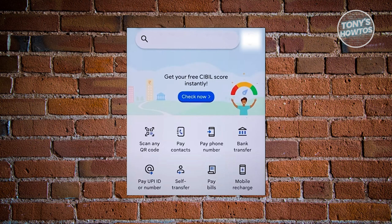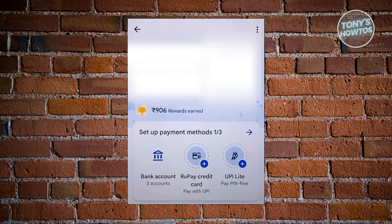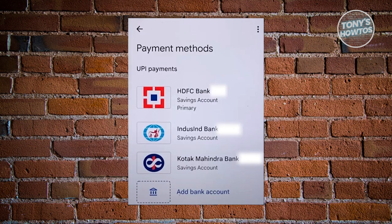What we need to do first is go ahead and open up the Google Pay app. Then you want to click on your profile icon at the top right of your screen. From here, we need to choose bank accounts at the bottom of your screen, and then choose your bank account.